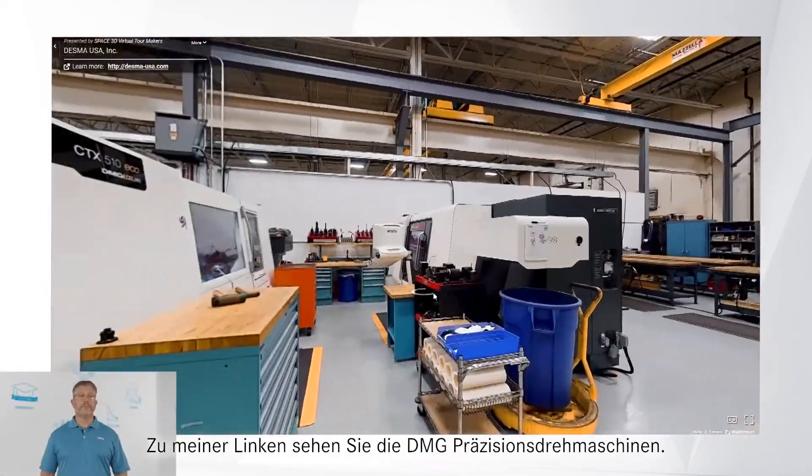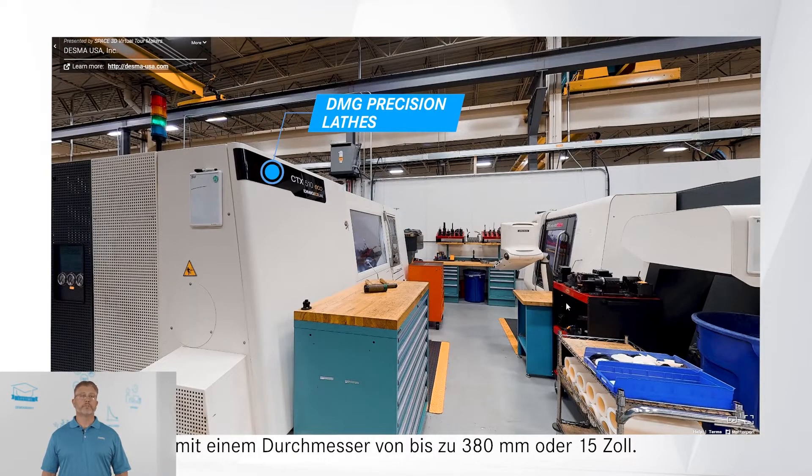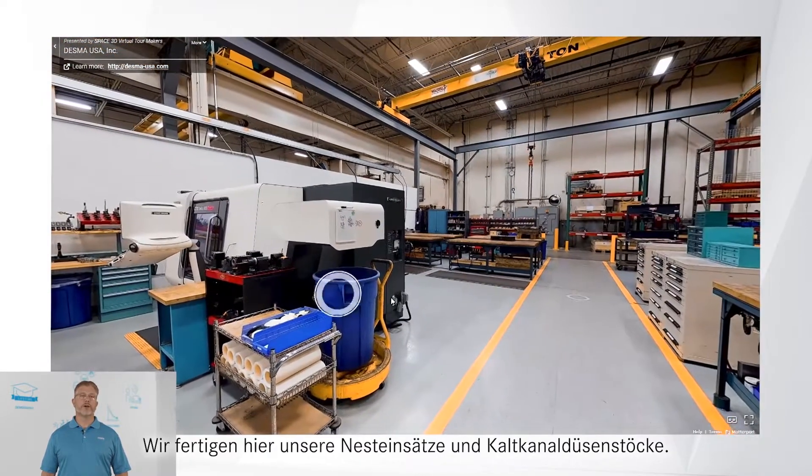To my left, you will see DMG precision lathes. These provide turning capability for parts up to 380 mm or 15 inches in diameter. Our lathes are capable of 5,000 RPMs with an accuracy of about 10 microns. We build our cavity inserts and cold runner nozzle towers here.